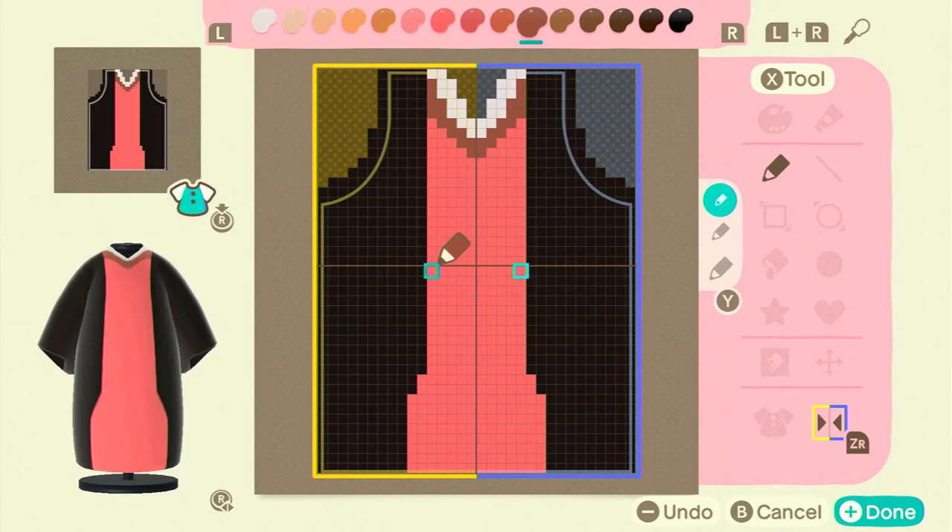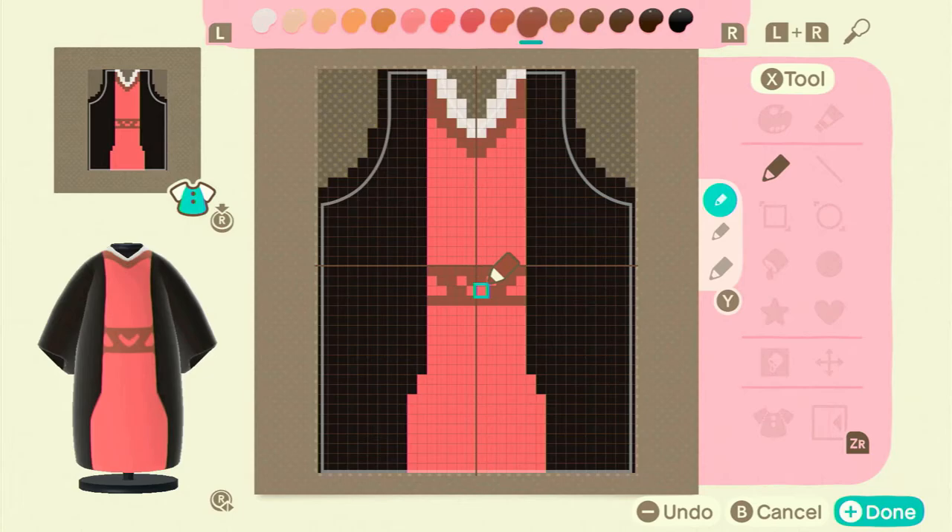I messed with the thickness until I liked it, then placed the belt. I really liked the little heart design but ended up changing it later. This is me trying to imitate the little slit that some kimonos have on the bottom where the layers fold up a little bit. I gave that the same outline as the neck part so they would match.